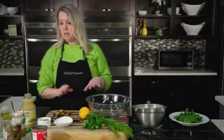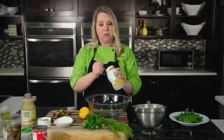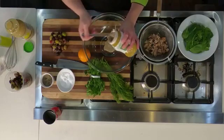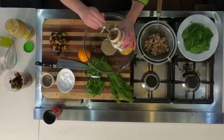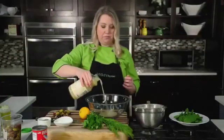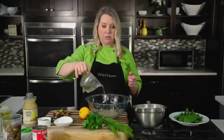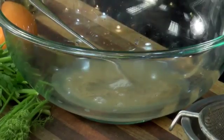We're going to make our dressing first — this is going to be a tahini-based Mediterranean dressing. Depending on how much you're making, you'll go about equal parts tahini — just a ground sesame seed paste — lemon juice, and water. Equal parts of all three, and then I'm going to add a touch of salt and pepper.